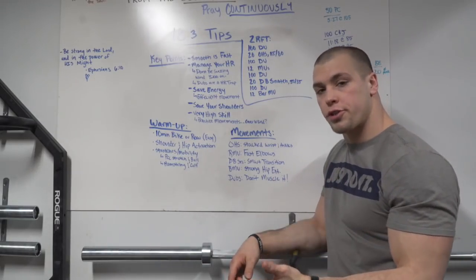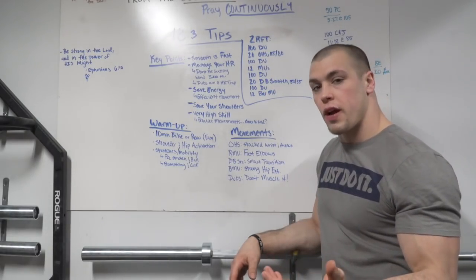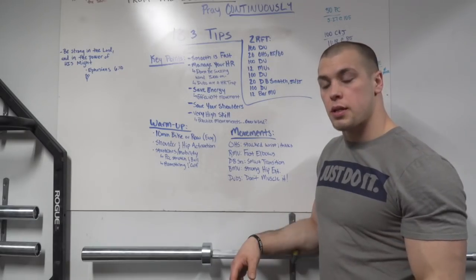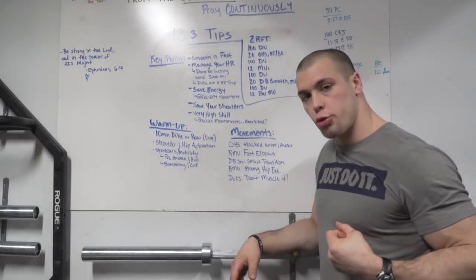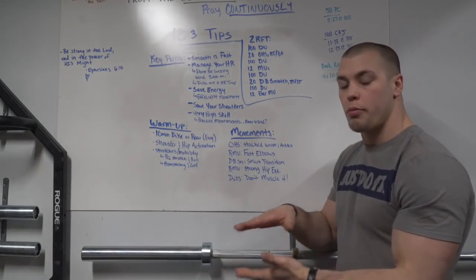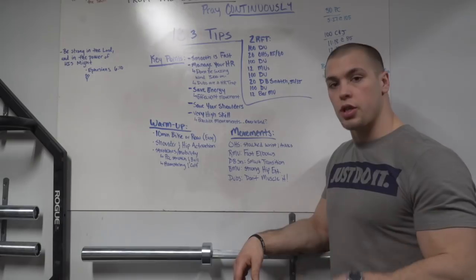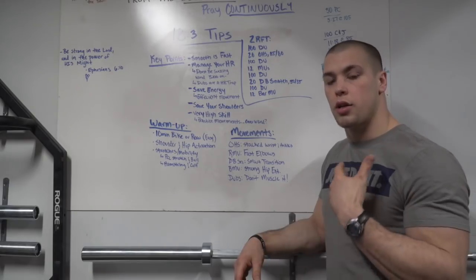On the dumbbell snatch, be smart on your transition — you can waste a lot of time and wear yourself out if you're not doing it smart. On the bar muscle up, have a strong hip extension. It's a little easier to turn over on a bar muscle up, but it's also easier to lose the hip extension and start pulling too early. On double unders, don't muscle it. Double unders should be smooth and consistent. You should be able to breathe during your double unders. If you're muscling it, your shoulders will tire out and your heart rate will go through the roof.